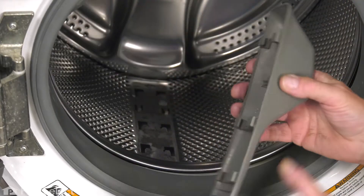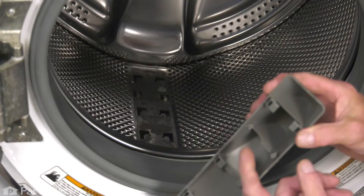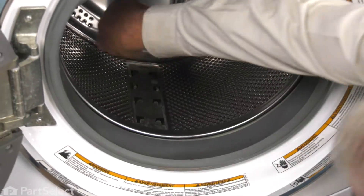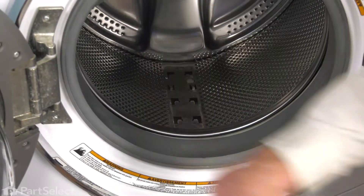Once we drive that back a bit, it should break itself free. There's typically a small plastic portion here that will break off. Make sure you remove that from inside of the drum.